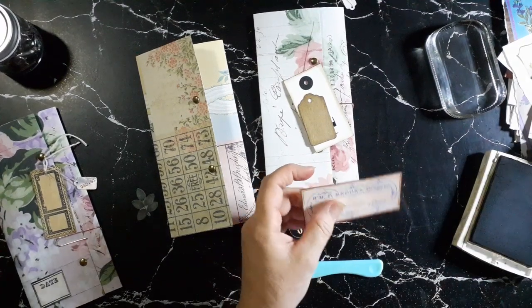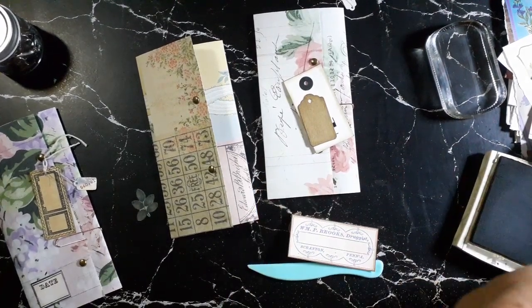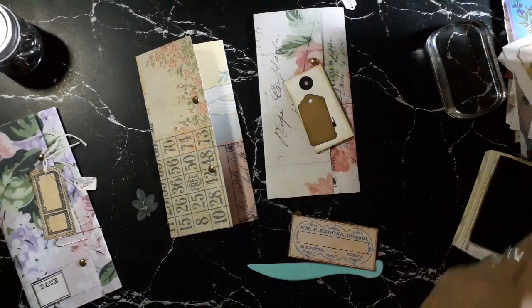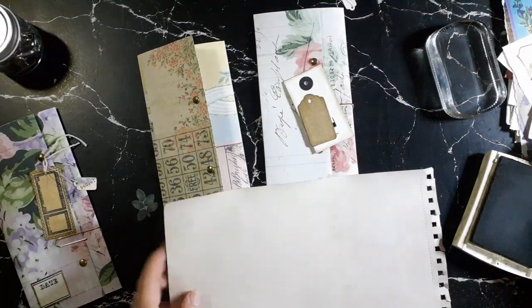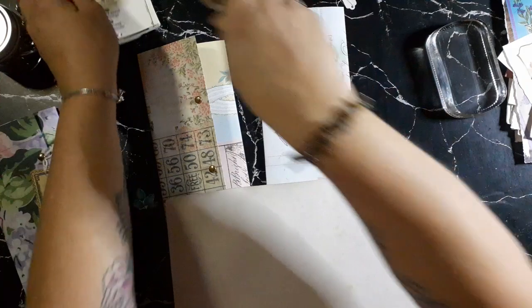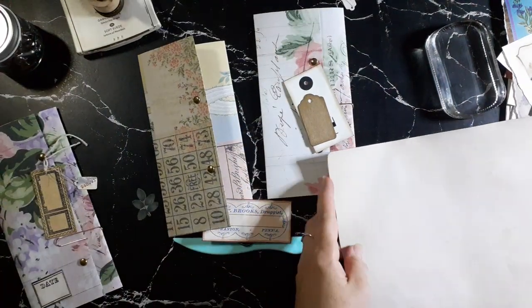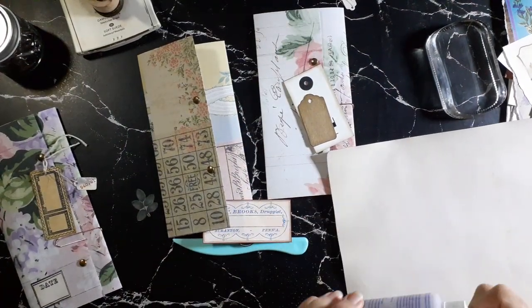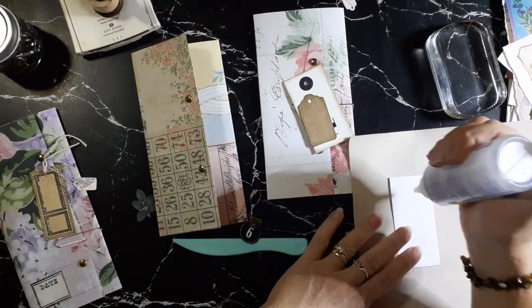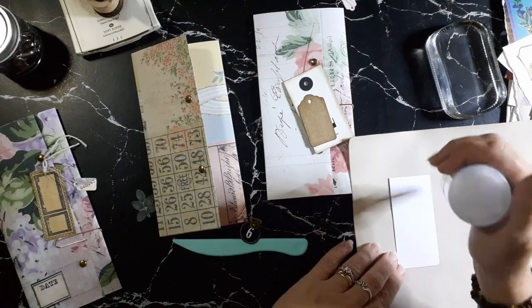With this one I'm just going to back it onto something a little sturdier — just a bit of glue — because I'm going to punch a hole in it and I just want it a little sturdier.